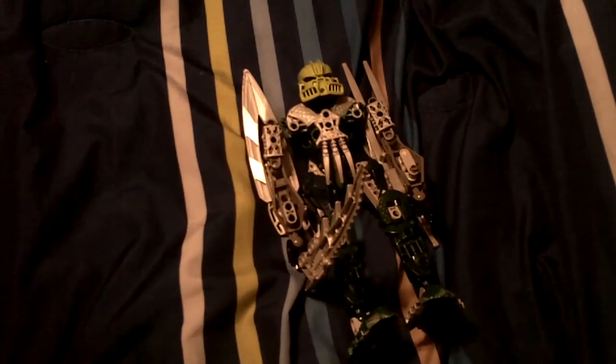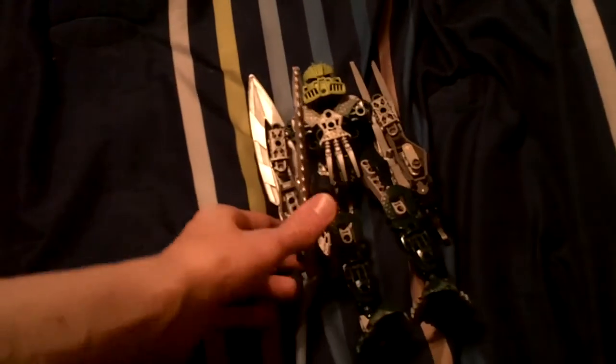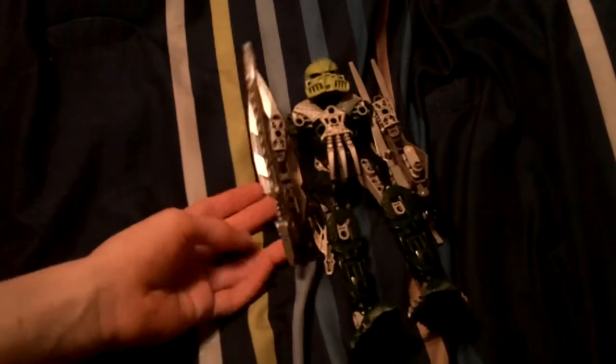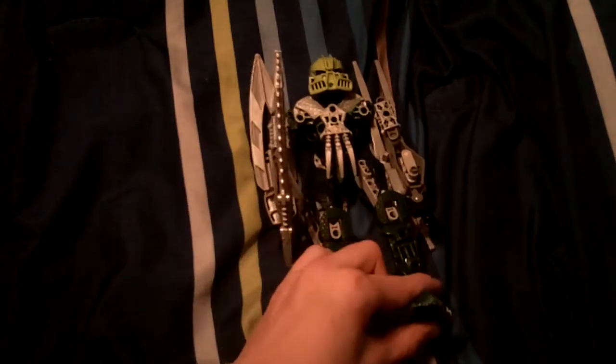Hey guys, it's Pepper3344 here for my second review. Today the review is my Bionicle Mach Toa Tanma — this is the revamped version of Toa Tanma.